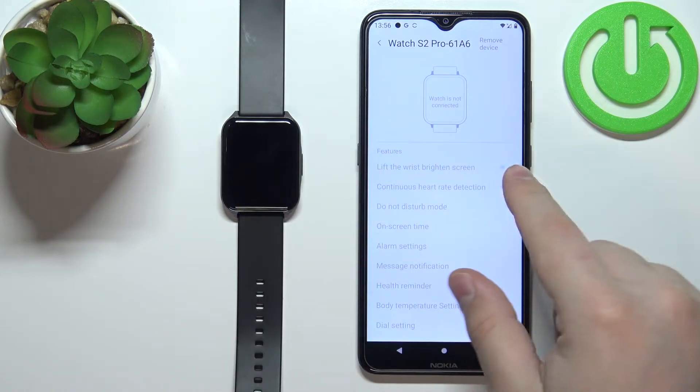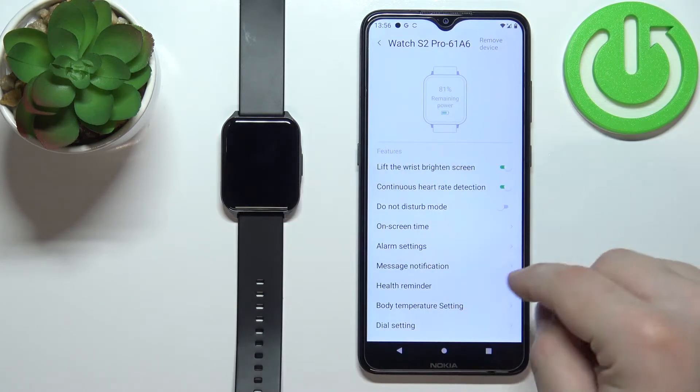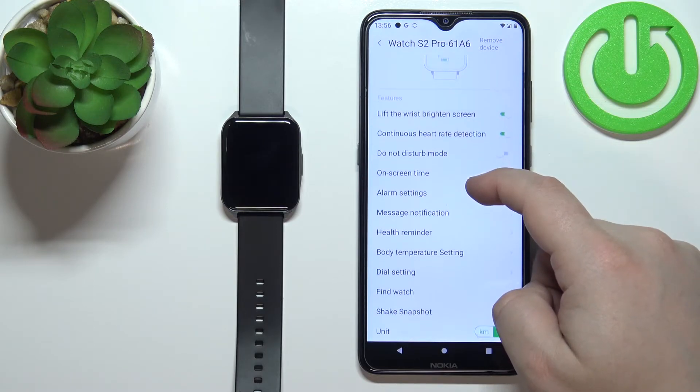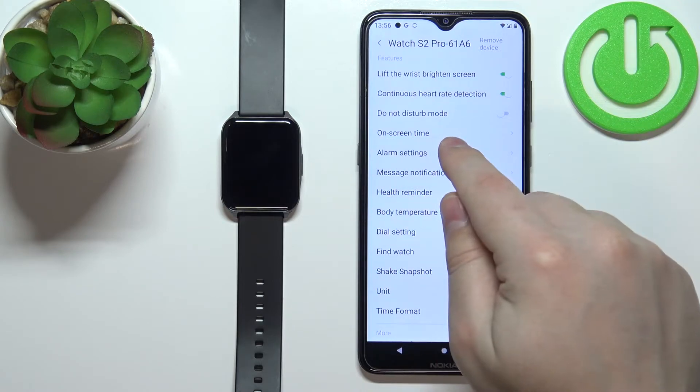Wait until the watch connects to your phone, and once it's done you can scroll down and find the option called on-screen time.